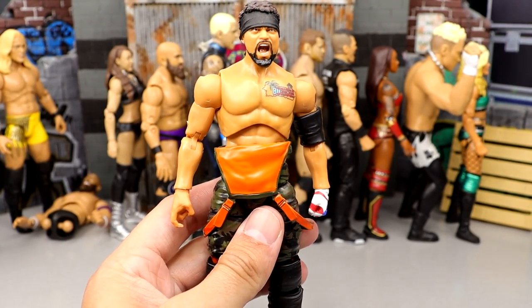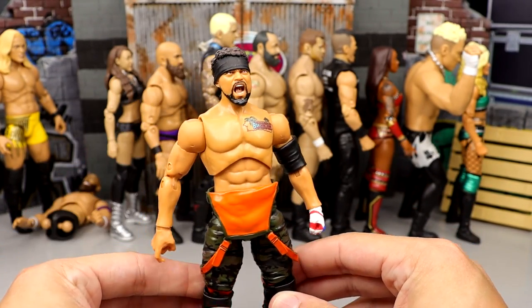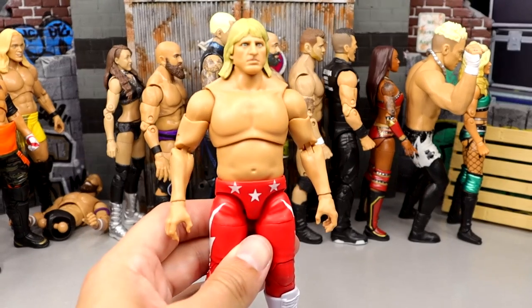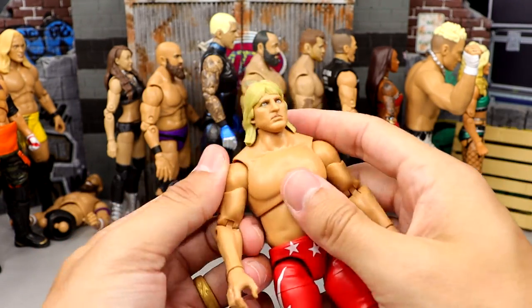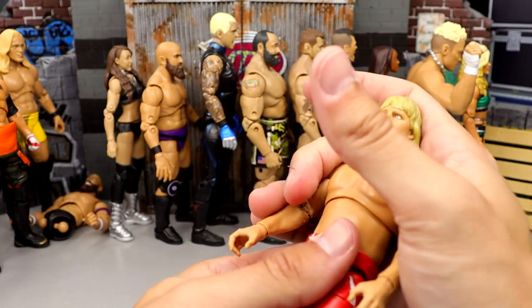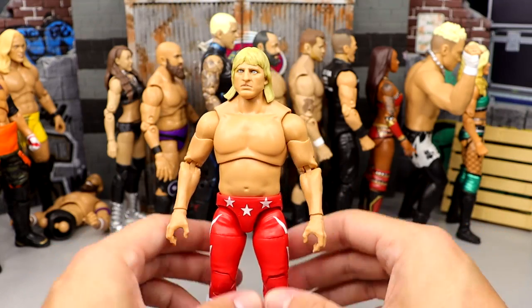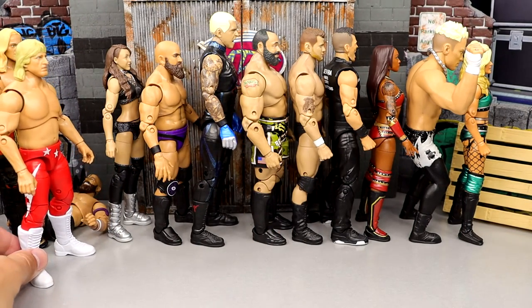Number 23 is series 2 Santana. I like this figure a lot — the screaming expression is great, much better than his Unrivaled 4. It has a good head sculpt and I like the camo pants, but it's pretty much a repaint, so there are certainly better figures. Number 22 is the Owen Hart figure from Unmatched series 6. He poses around really well and feels buttery smooth. The head sculpt looks solid, but it's not the look we wanted from Owen.